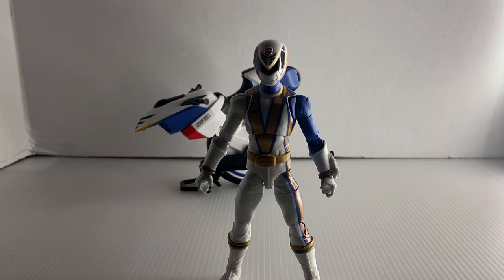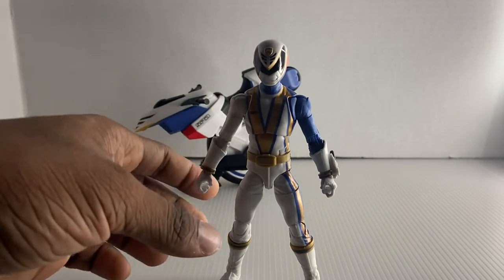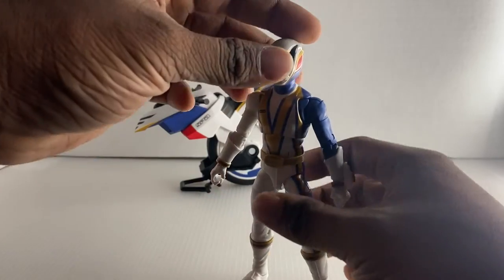You also have an unpainted SPD badge — sorry, you can't really see it because it's white — and there are two other accessories that I have no idea what they're for.